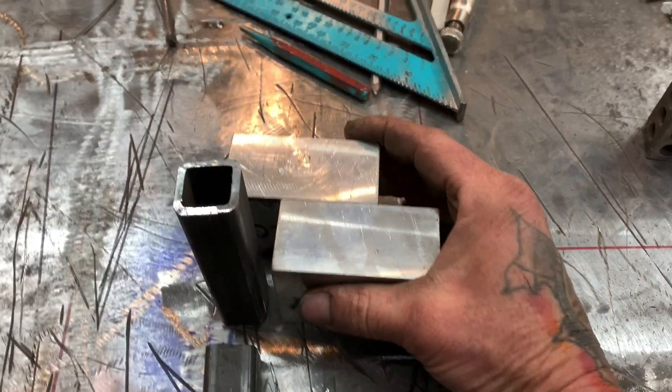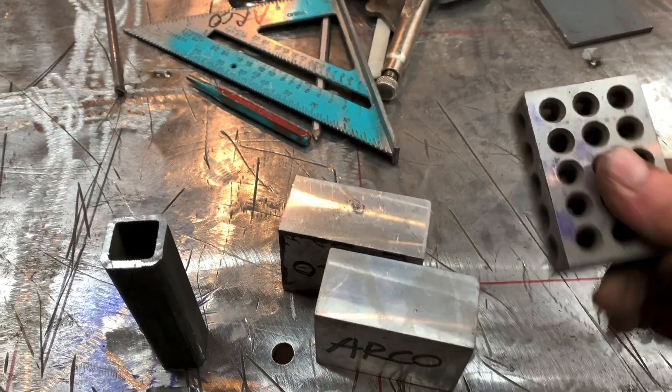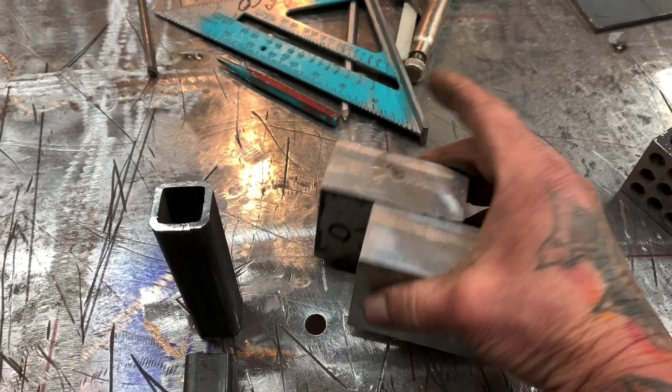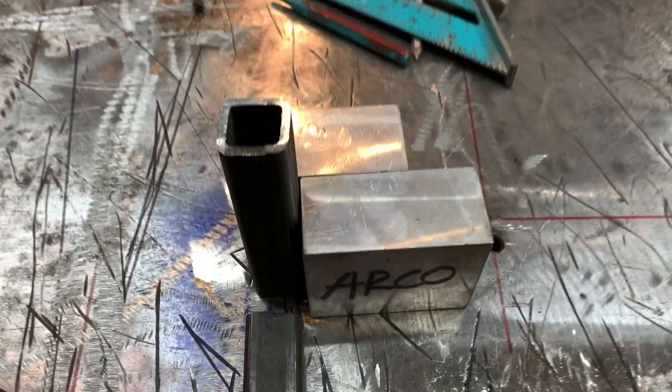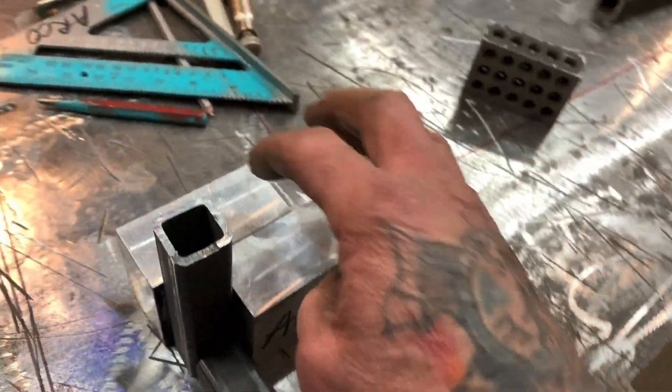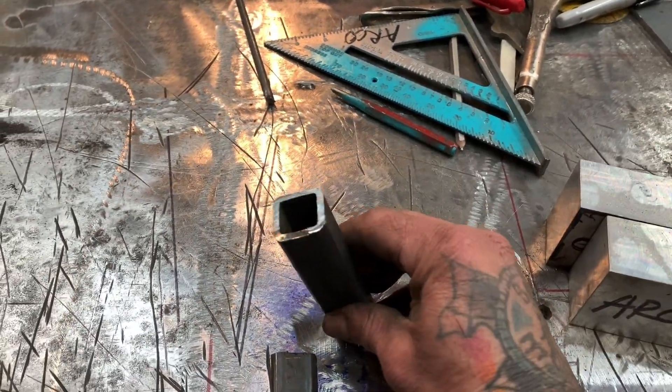If you're doing some welding, I have these 1-2-3 blocks — these are aluminum ones, aluminum machinist blocks. A lot of times when you're trying to do some welding and get a 90-degree angle, you can use these blocks, but if you have something that's kind of a goofy angle, you need something else.